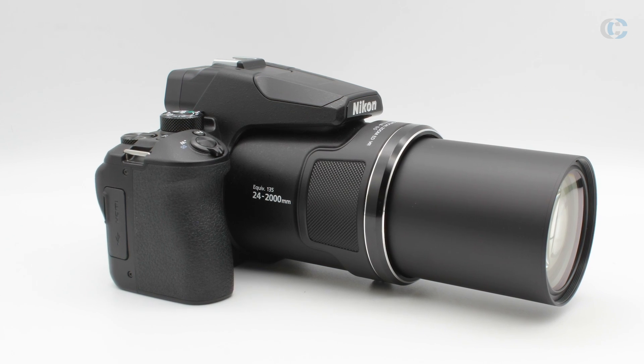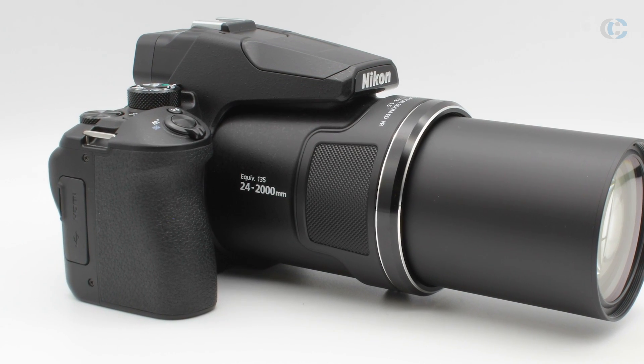So who is the P950 for? Really it's for the wildlife, outdoorsy, birding photographer, or someone looking for an all-round camera. The fact that you can shoot the 35mm equivalent of 24mm to 2000mm all in one portable camera system is really handy. Couple that with 4K footage capability and the P950 offers great versatility and flexibility — as long as you can look past the fact that it's not the most compact camera on the market.